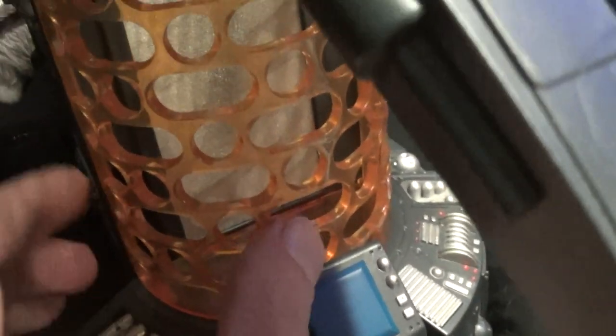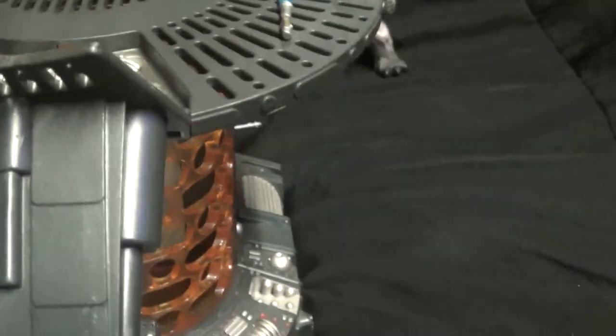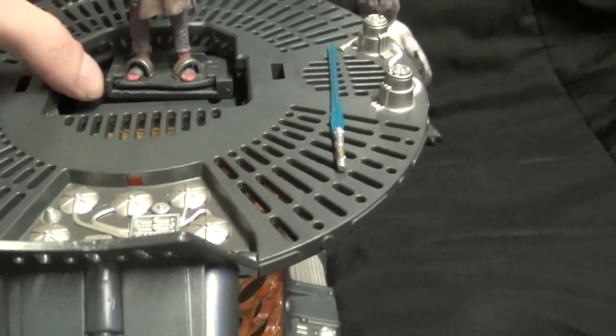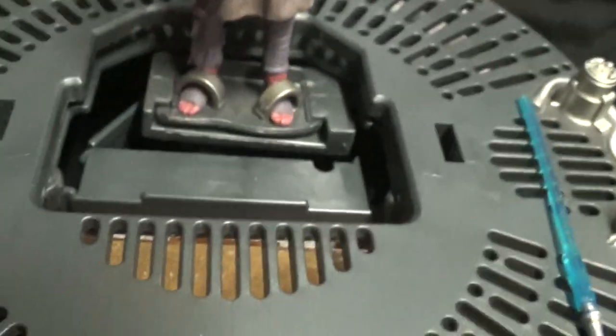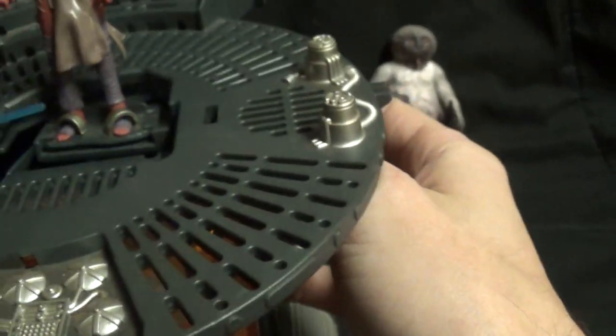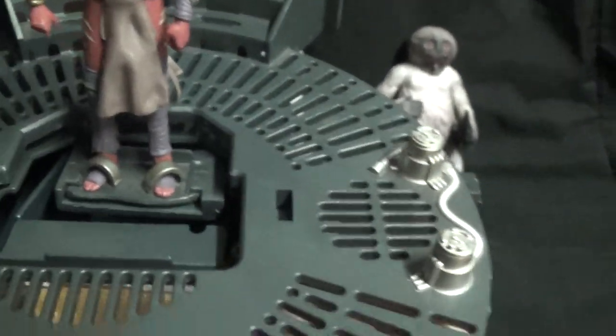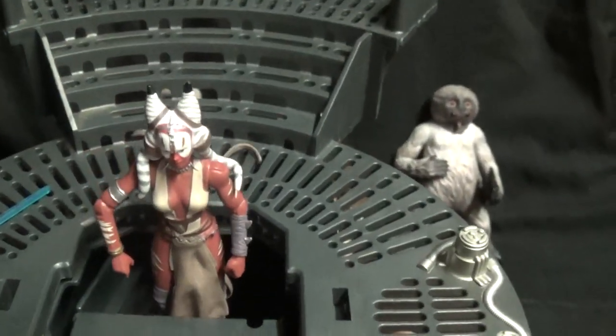Down here this is removable, and that's where the carbonite will sit behind there. There are two levers on each side inside. The door is open, and this one lever on the side - there we go - this lever down here will pull the figure down into the carbonite chamber.